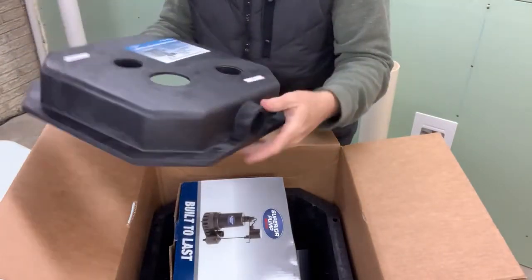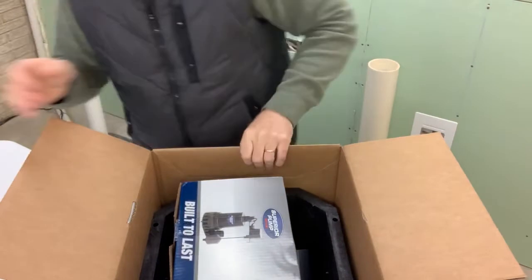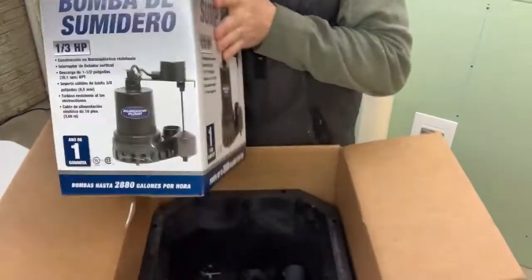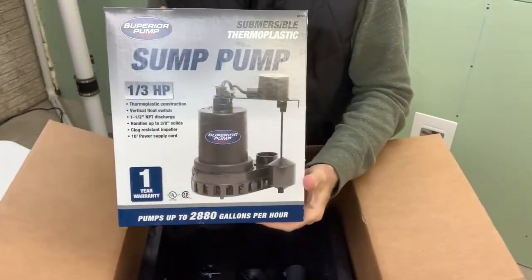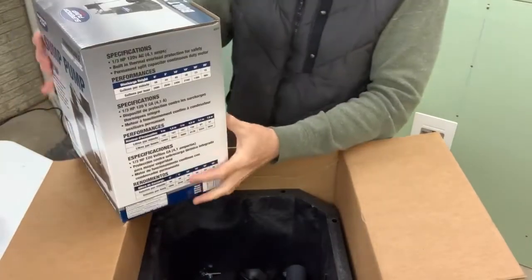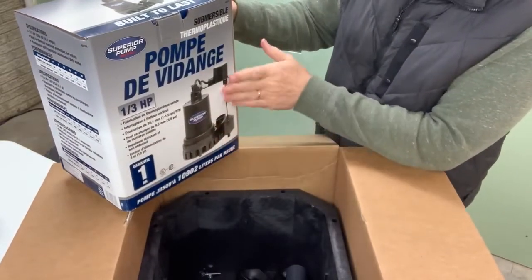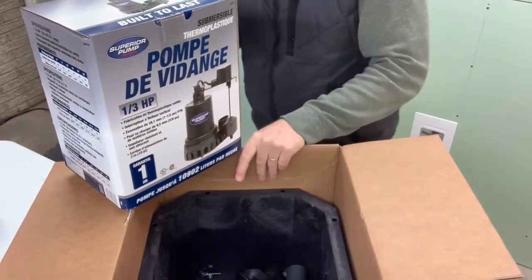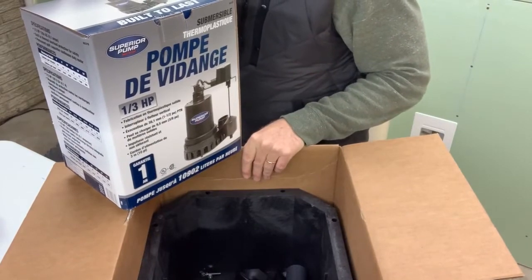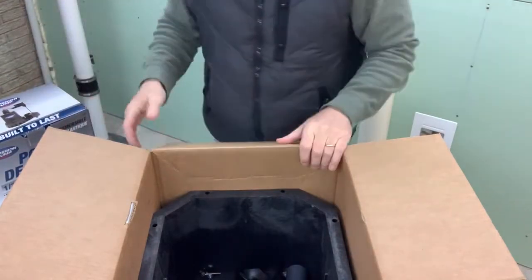One port says discharge, another says vent — wonder what that's for. And oh my gosh, here is the pump — look at that — one-third horsepower thermoplastic, with a float switch. Looks like a standard sump pump to me.